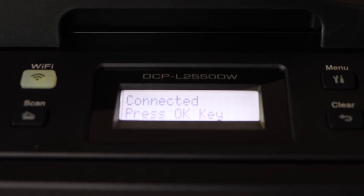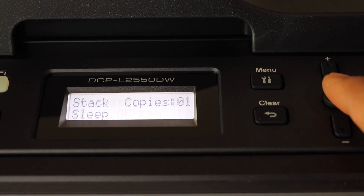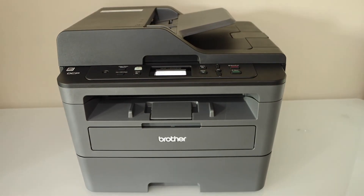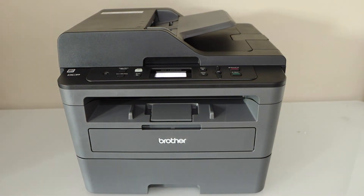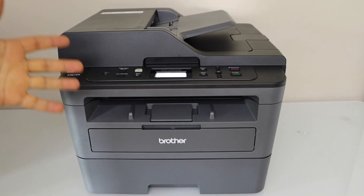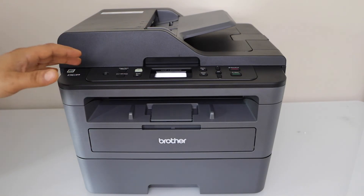The printer is connected with the Wi-Fi network instantly — press the OK button. This is the easiest way to connect this printer with the Wi-Fi network. Now we can add it to any device for wireless printing and scanning. This is how to do the Wi-Fi setup using the WPS method and the Wi-Fi button on your Brother printer. Thanks for watching.